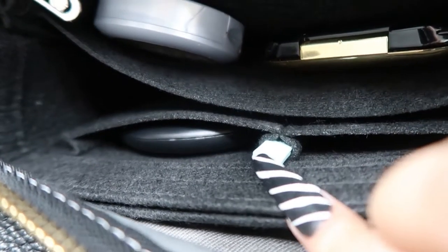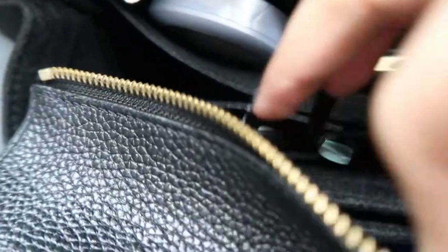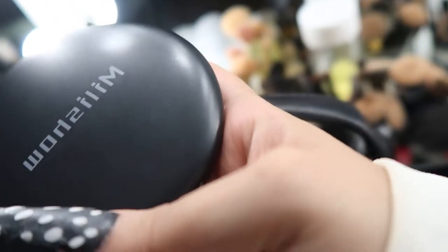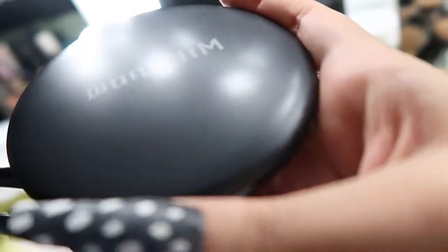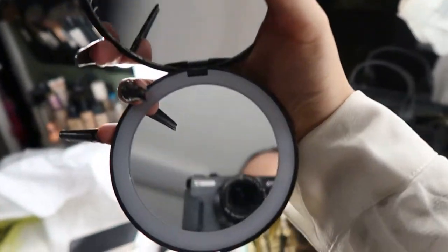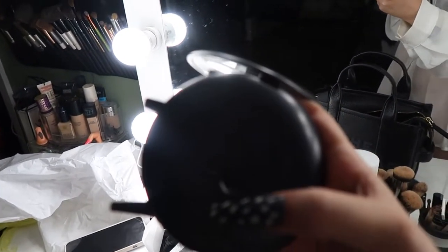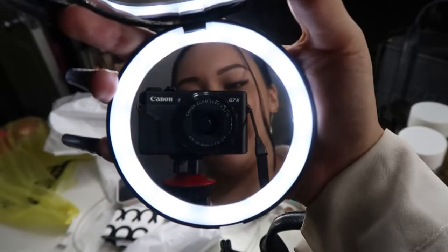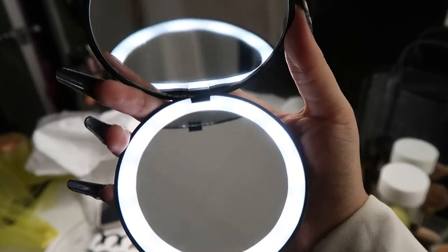Right here I have some tweezers — we need those all the time. And this is actually the mirror that I was just talking about. So this is how the mirror looks — it has the LED light right here, and then right here it has like a super zoomed-in version. And then in the back you just press the on button and turn it back around, and there you go. It's super cute.